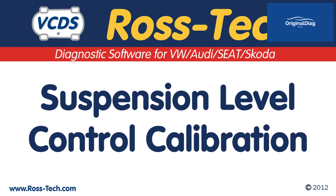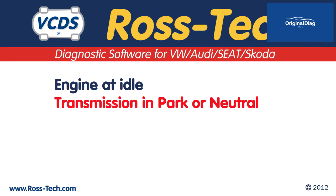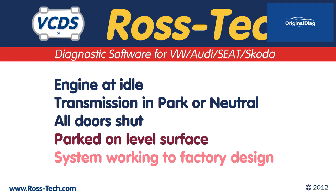This video will cover the basics of doing the suspension level control calibration with the air ride suspension found on some Volkswagen and Audi products. When doing this procedure, the engine must be at idle, transmission must be in park or neutral, all doors must be shut, the vehicle needs to be parked on a level surface, and the system needs to be working to factory design.